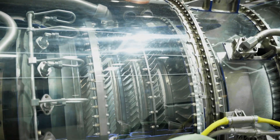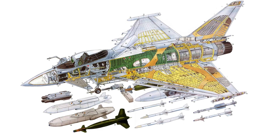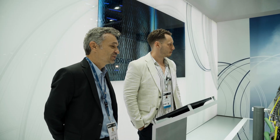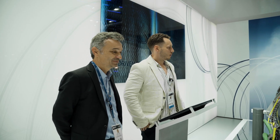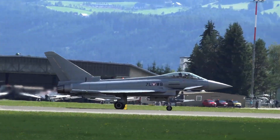Where we basically start is at the end of the fuselage — the last 20 percent of the fuselage — that's where the engine bay is located. That's where the engine is basically installed in the airframe, so this gets put into the back of the fighter jet.